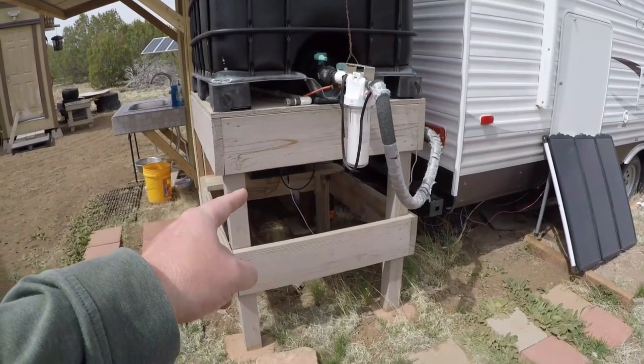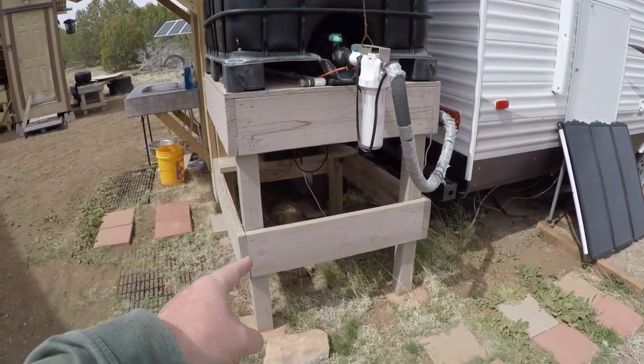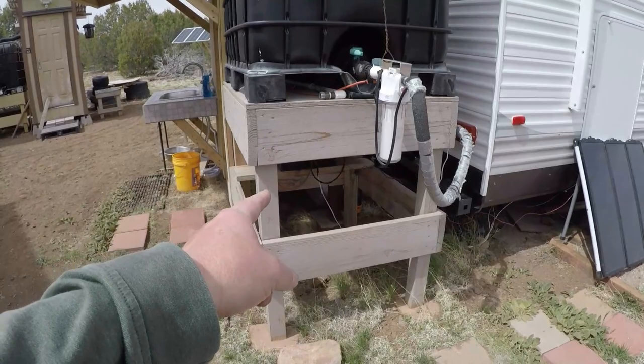I'm going to take you over and show you what I'm talking about right now. This is the tank stand that we're going to be building - it's going to look a lot nicer than that when we're done. This is a pretty old one.